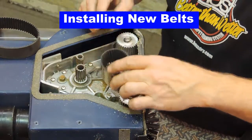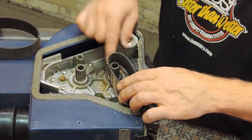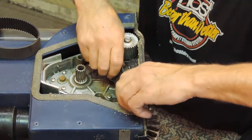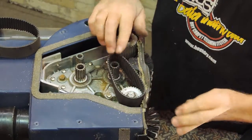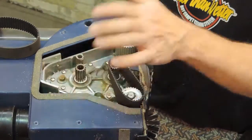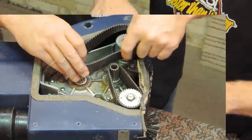Starting with the small belt, place the belt on the small pulley first, then onto the large pulley. Turn the pulley and the belt counterclockwise as shown, and the belt will slide right on.